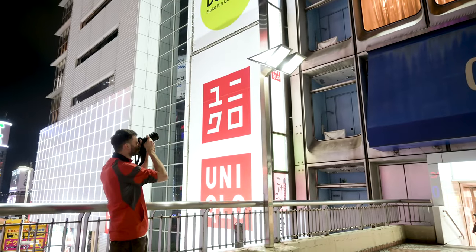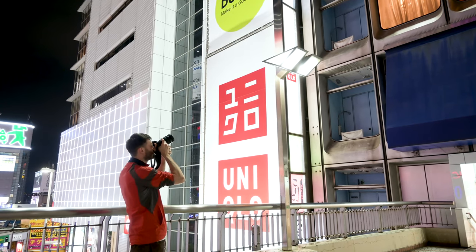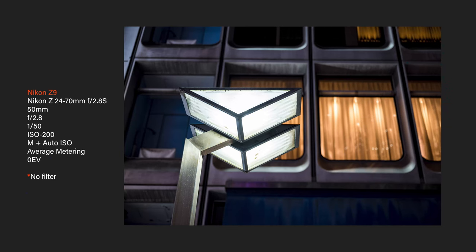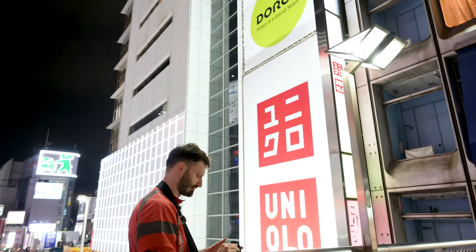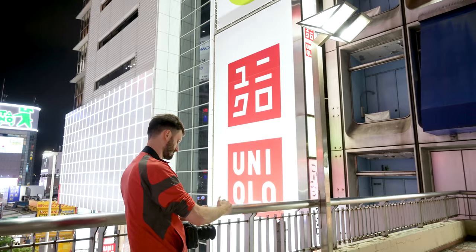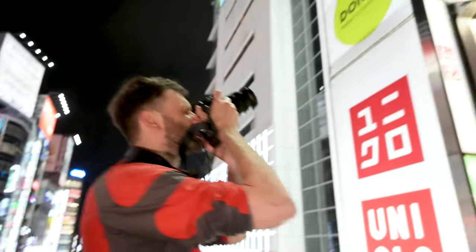First, let me show you this view without anything — doing it at exactly 50mm with no filter. Because they're magnetic, it's really easy to take them on and put them off without even looking. That's the glow mist one-eighth filter — it adds a little bit of glow. Now I'm putting on the one-fourth, which adds a little bit more glow. It's pretty easy to manipulate them, put them on and take them off, which is very nifty and impressive.